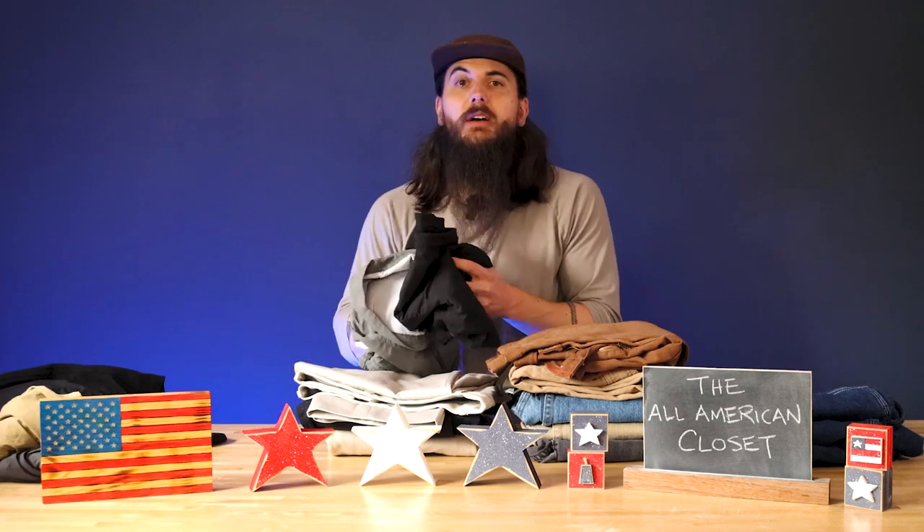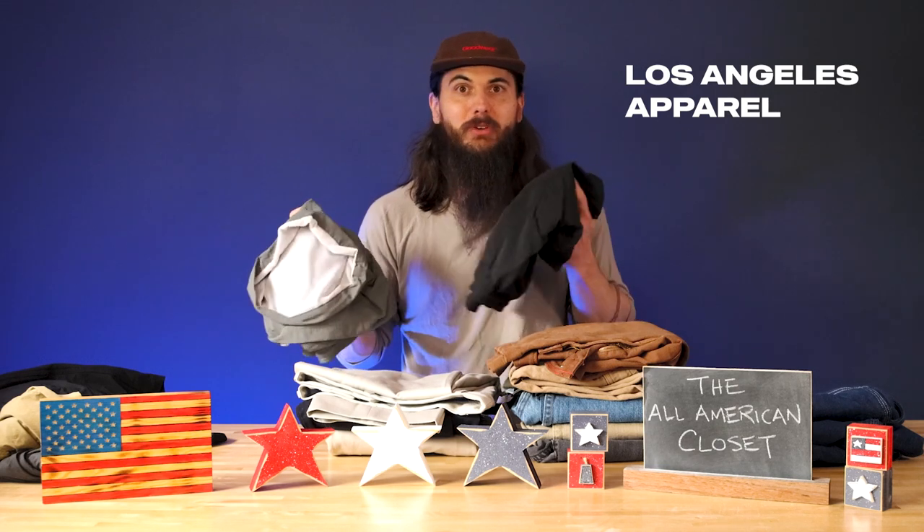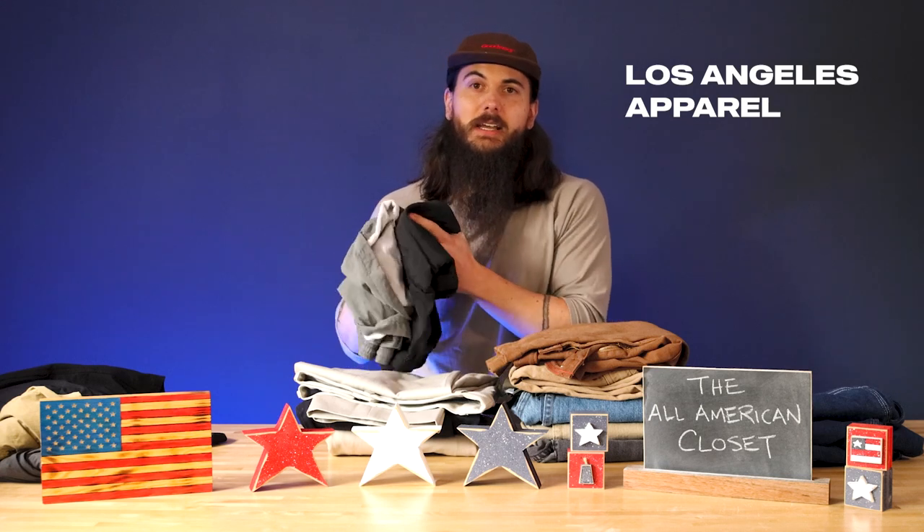These American Giant shorts are incredibly comfortable. They come in a couple of different colors, but everything is made in the USA and they have a ton of other apparel options. In terms of swimsuits, Los Angeles Apparel is my go-to. These are incredibly basic — I don't love a ton of patterns in my clothing. They are very affordable and come in a ton of different colors in their online store. LA Apparel, definitely check them out.